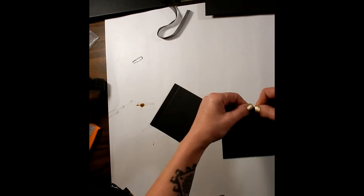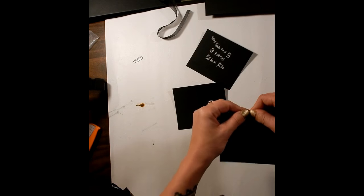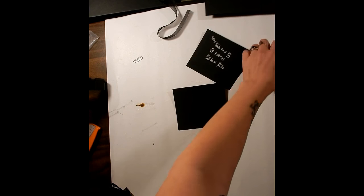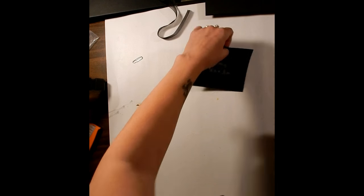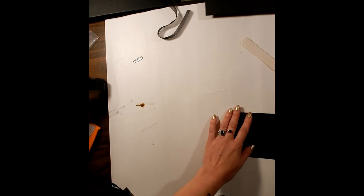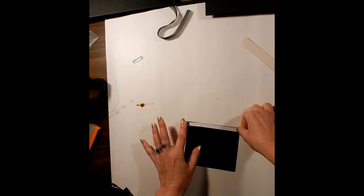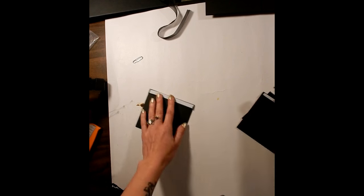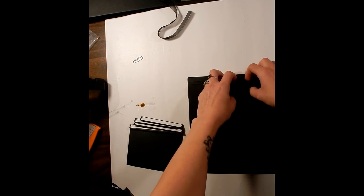Fold on all of your score lines — I have already scored these ones. Burnish all your score lines. Then add score tape to each one of those half inch folds, making sure not to go over your score line. Burnish that, and now we are ready to adhere them to the piece where you've got your opening.